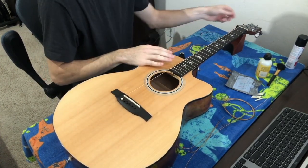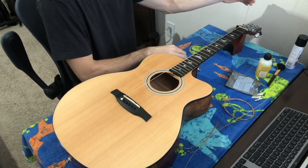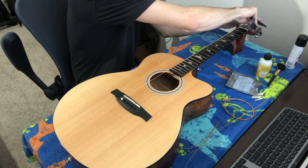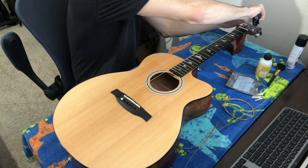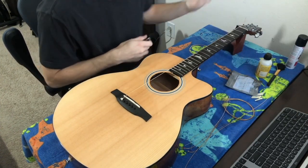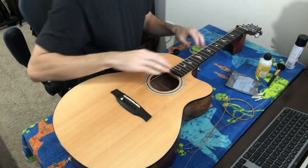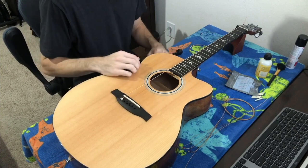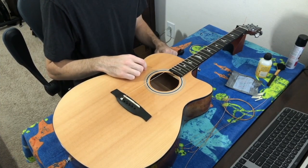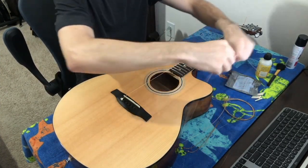I have it where I want it. Pull the string up again to make sure it's not flopping around, then cut off all but about an inch or two. We leave a little extra because we're going to stretch the strings later, and if it slips at all we have a little bit extra on this end. I'll speed through the next two strings and then go over the G string with you.